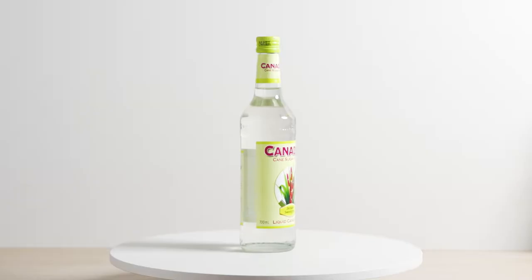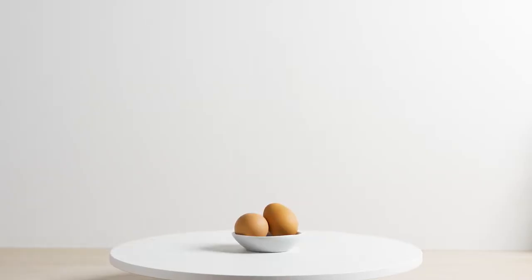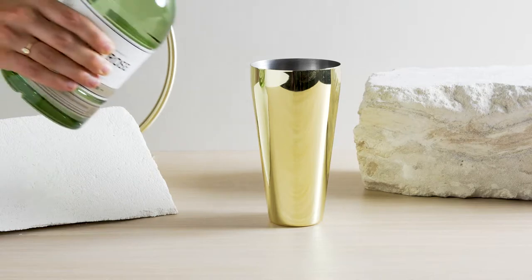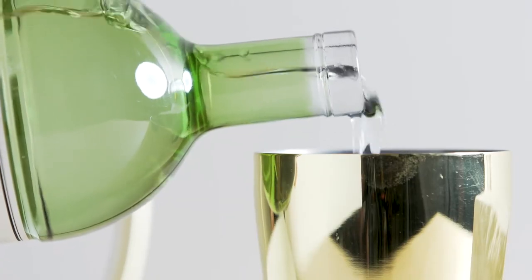You will need sugar syrup, eggs, fresh lemon juice, and Archie Rose Dry Gin. Pour 60 milliliters of gin into a cocktail shaker.